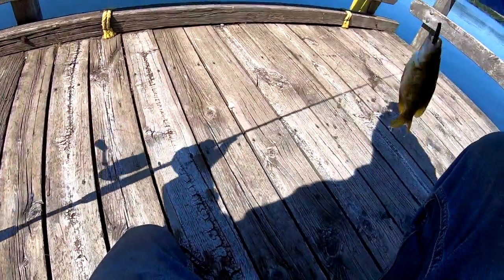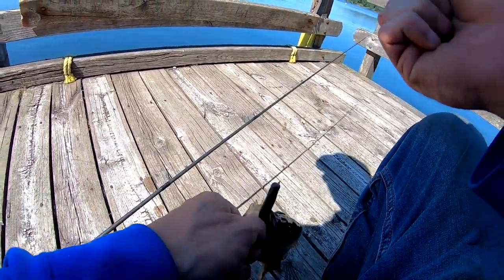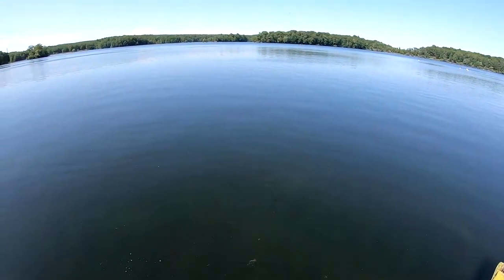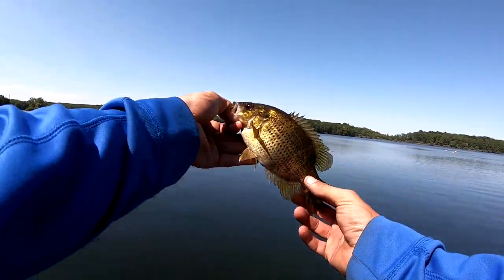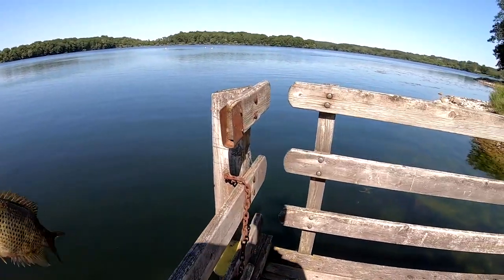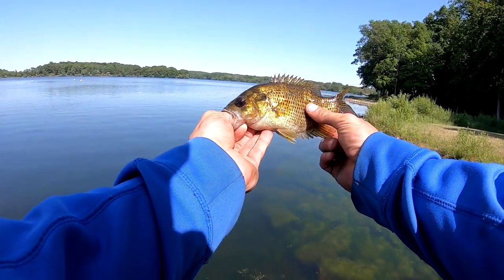That's actually a decent rock bass — don't drop it. There we go, I saw him. You see that? You know how it fires the fish up? He's not very big but he's fat. I didn't expect to get a little multi-species going on here.